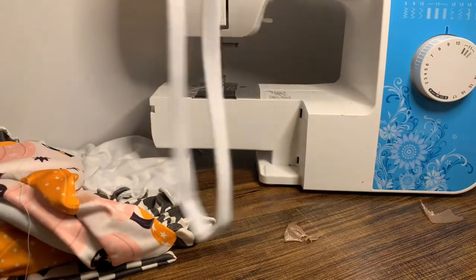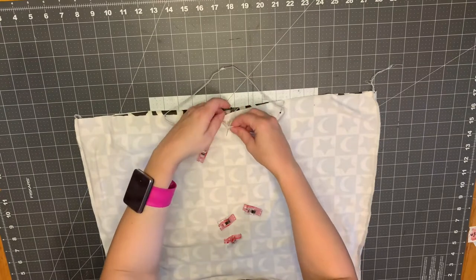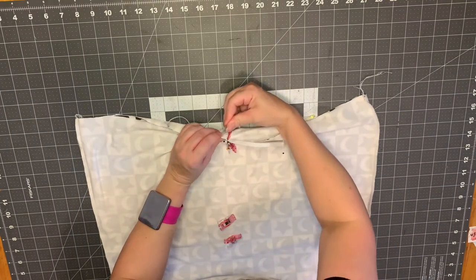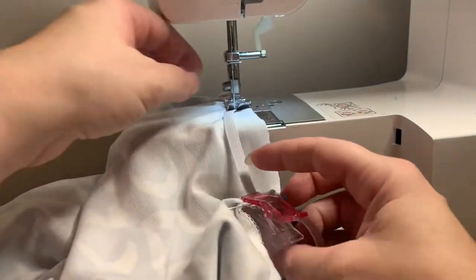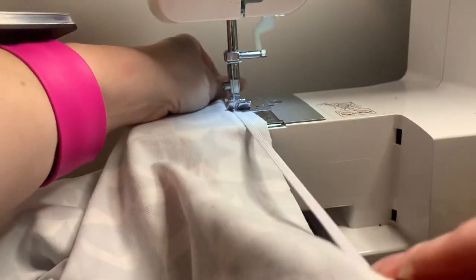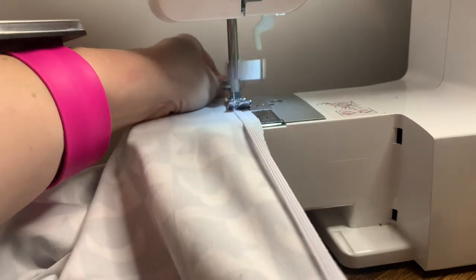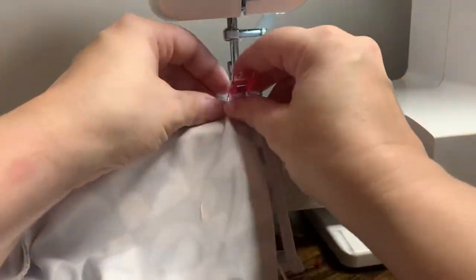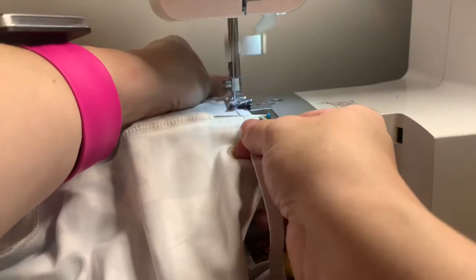Quarter the elastic and put pins in. With the romper bottoms turned inside out, pin the elastic quarters to the middle front and back of the pants, and the last two pins at the side seams. Straight stitch the elastic on about a quarter inch from the top of the fabric, stretching the elastic to the next pin so it lays flat against the fabric, also stretching from the back as you stitch. Keep doing this all the way around — this is basically going to give you gathers without having to gather.